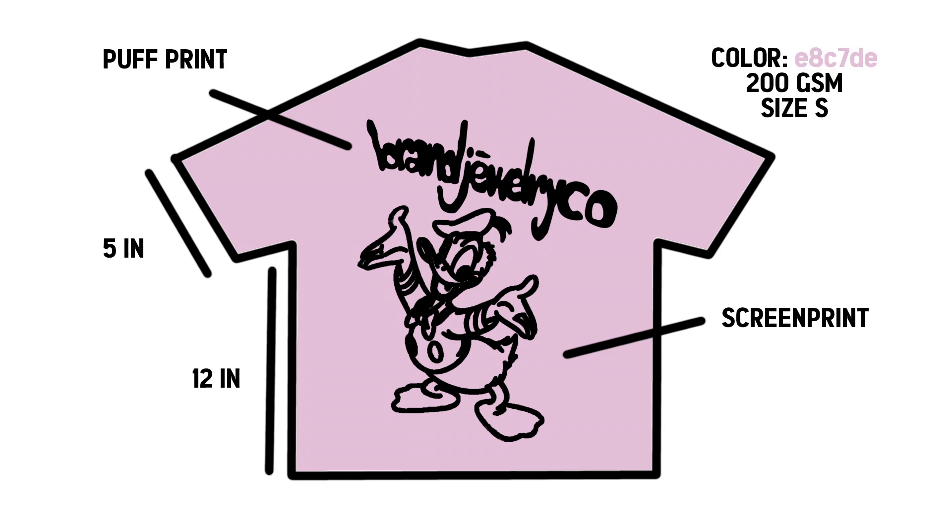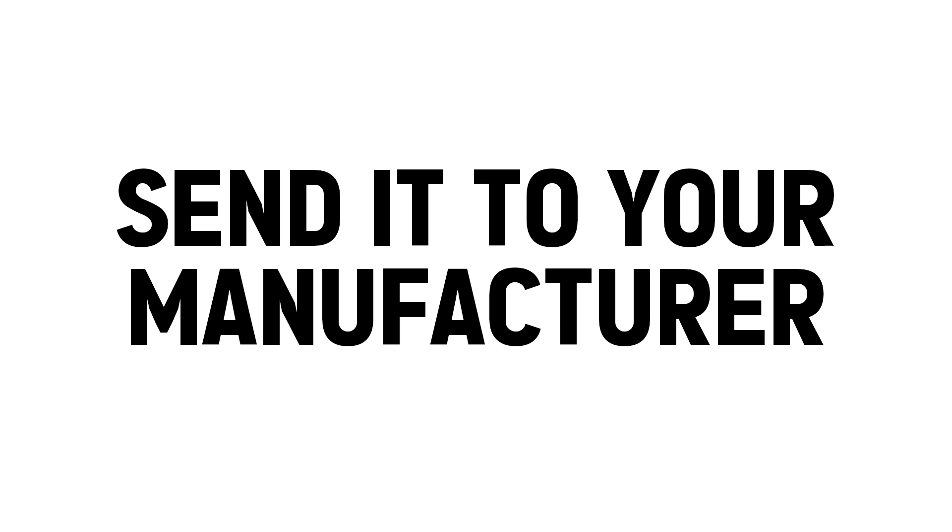For the color of the shirt, if it's a pretty unique color you want to put the exact color name, as well as the weight of the shirt — for example I put 200 GSM — as well as the sample size, assuming you are ordering samples first, which I recommend before doing the bulk order. Then you send the tech pack to your manufacturer and usually nine times out of ten they can make it. If there's a complication they'll tell you.